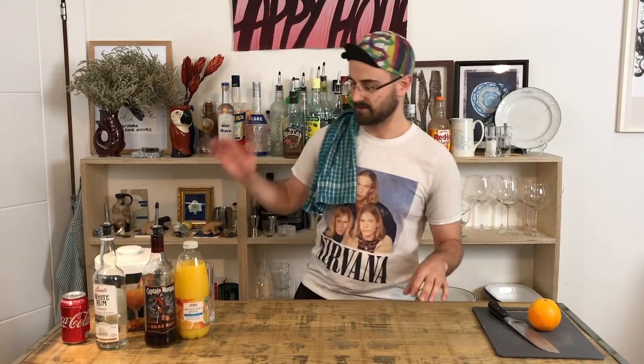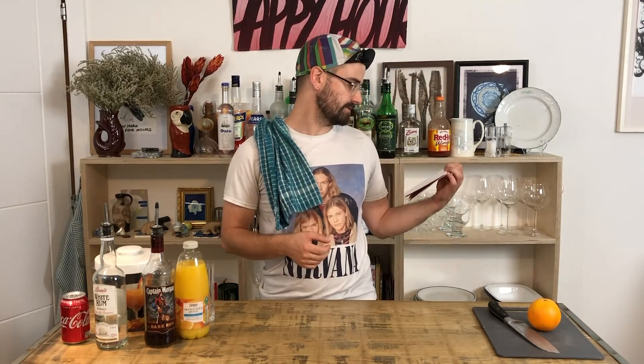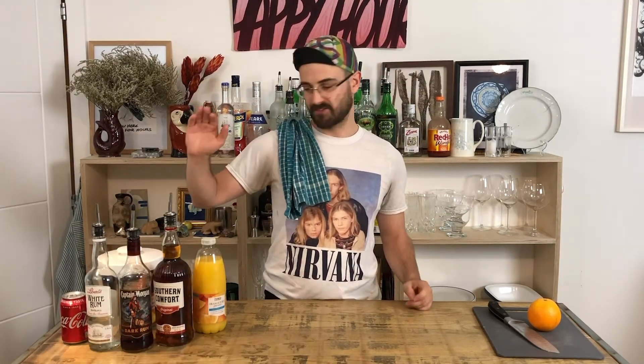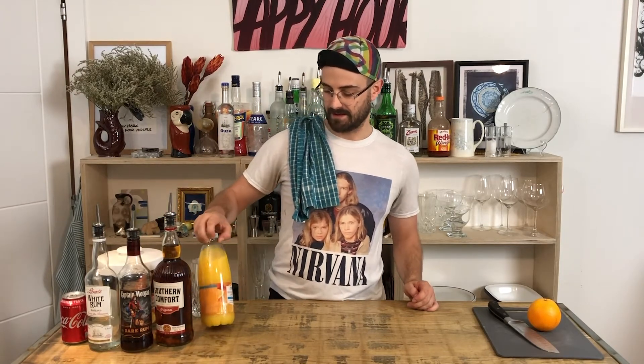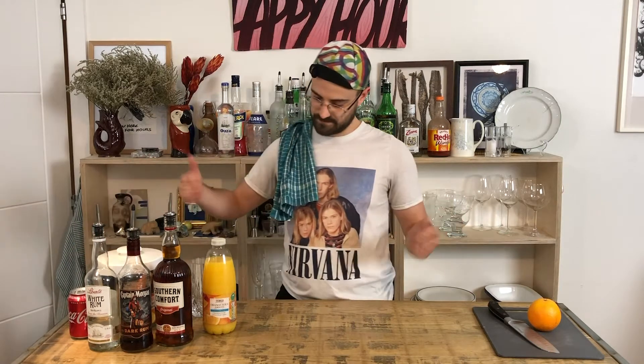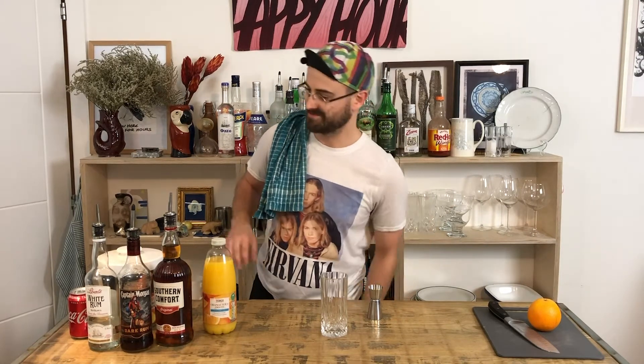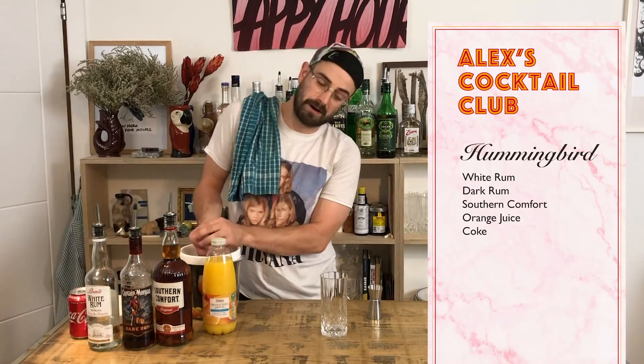It's going to be pretty simple. It's a single of white rum, dark rum, Southern Comfort, smooth orange juice — totally smooth — and then we're going to top it up with Coke. Super easy drink to make, barely anything to remember. It's four singles.